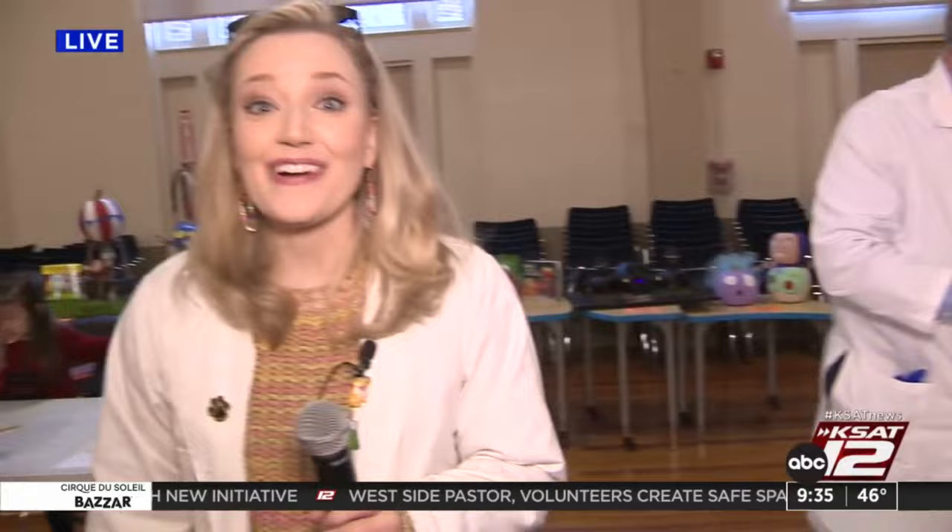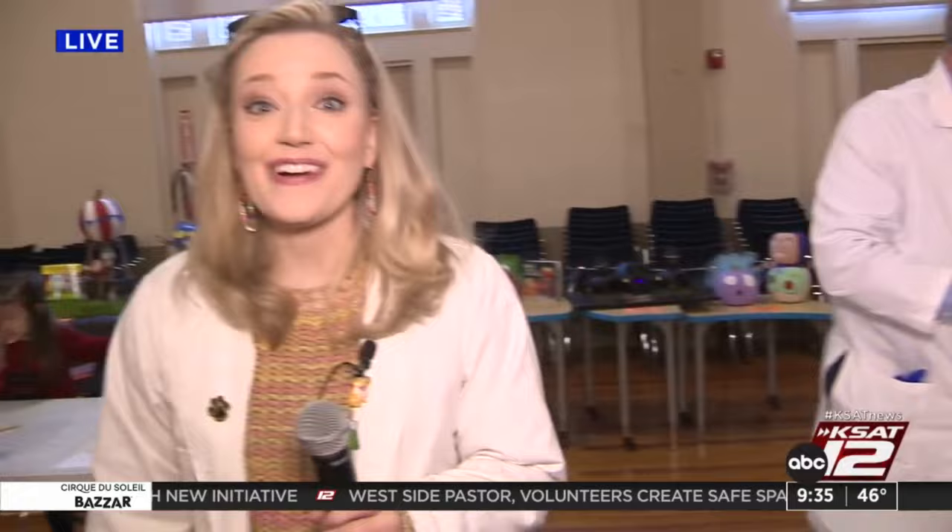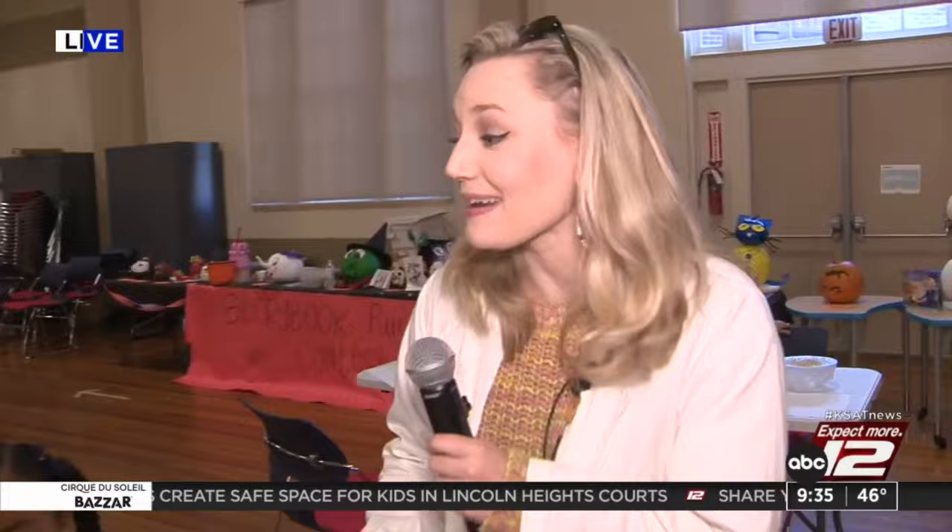All right, guys, we have had an awesome time at Young Women's Leadership Academy Primary. Are you guys excited about the sound we made? Let's wave to your mom and dad. Say bye, guys! Bye! Great job. Keep up to date with all of San Antonio's top news, weather, and so much more by clicking the like and subscribe buttons below. And once again, thanks for watching KSAT.